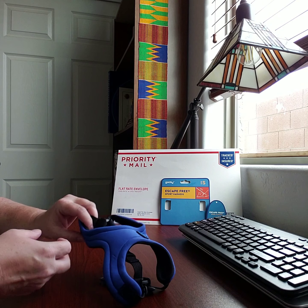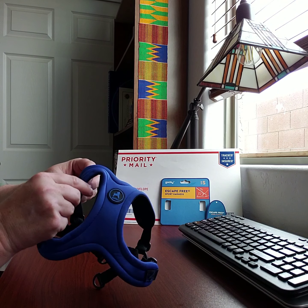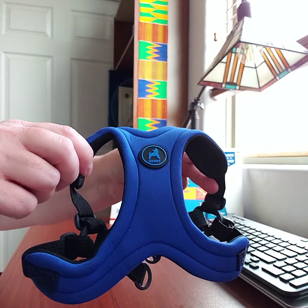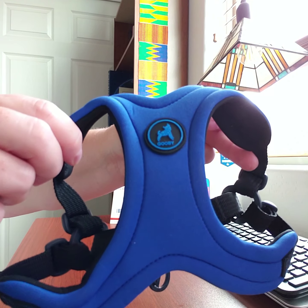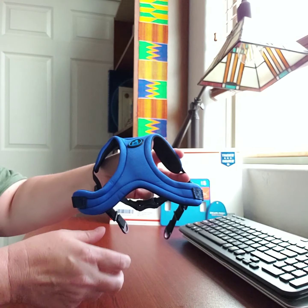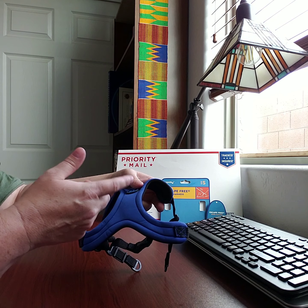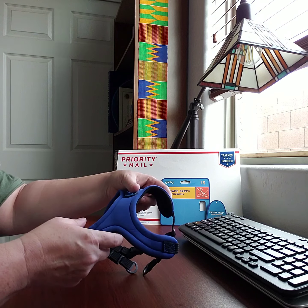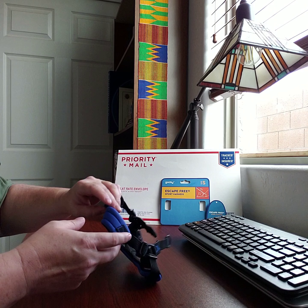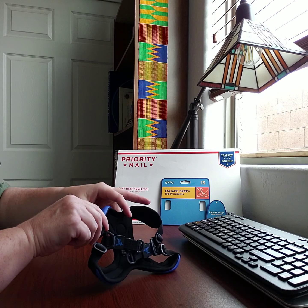Today I wanted to show you guys this new little harness. It's Gooby brand, and I walk a little tiny chihuahua who also uses a Gooby harness, but it's a different kind — it goes over the head — and he just slips right out of it. I have other little dogs that slip out of their harnesses as well, so I went online and did some research.